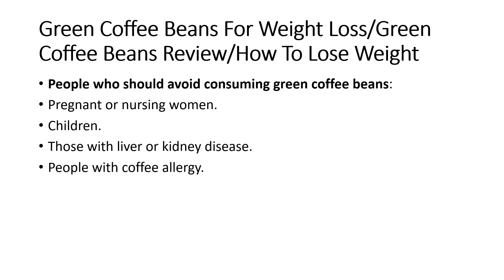People who should avoid consuming green coffee beans: pregnant or nursing women, children, those with liver or kidney disease, and people with a coffee allergy.